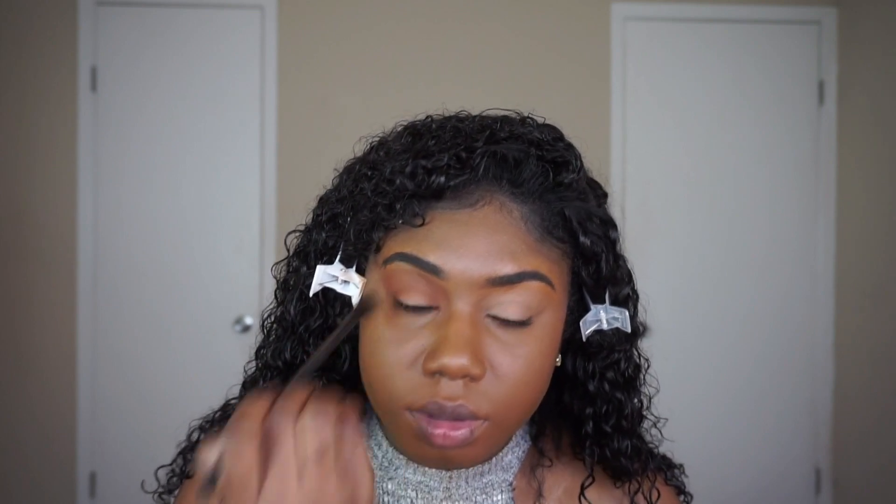The first color I'm going into for my eyes is Oktoberfest by Coastal Scents. It's the perfect warm brown color for women of color. If you haven't tried this as a transition color — it's really hard to find transition colors for women with darker skin tones, so this is a great option.